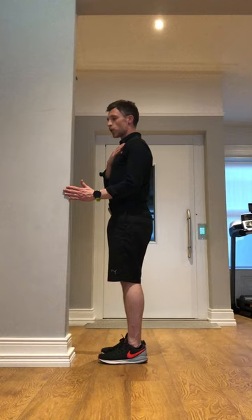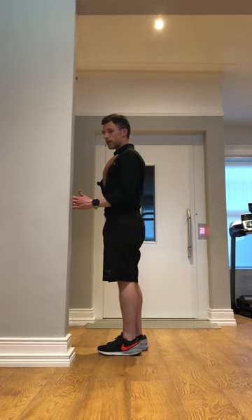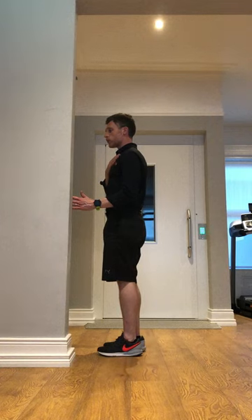I'm then trying to take my hand towards my tummy — I'm trying to do that position, but the frame is stopping me. And then I'm taking my hand away from my tummy — my hand is turning out, but again, the frame is stopping me from doing that.